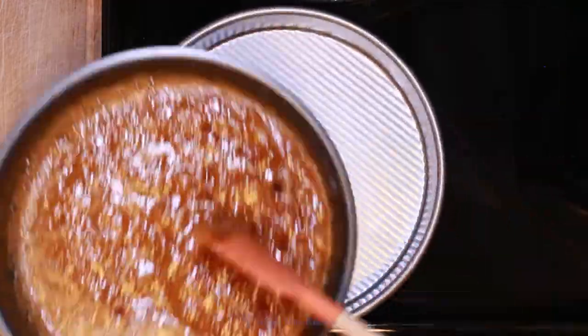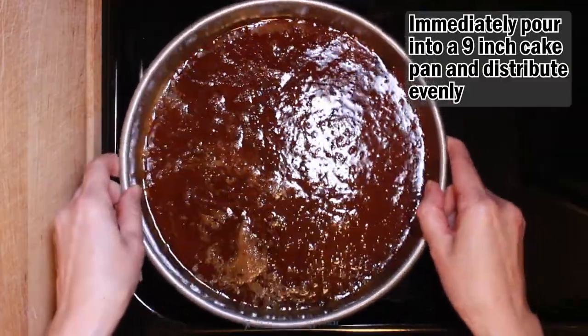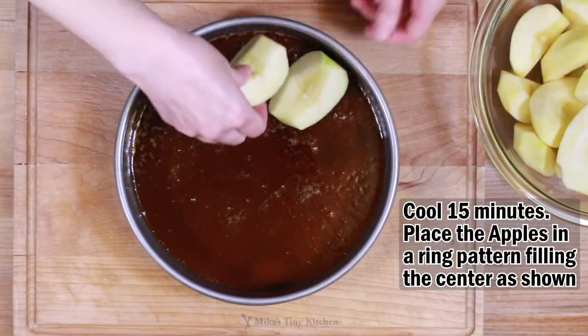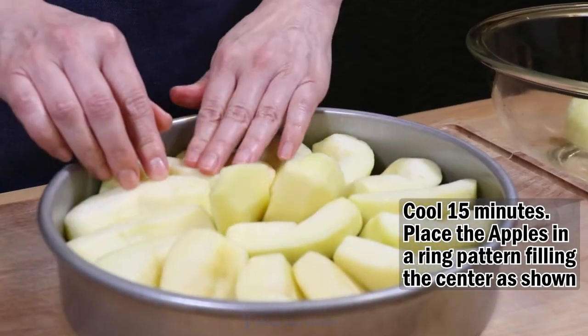Immediately pour the hot caramel into a good quality non-stick 9-inch cake pan. Distribute evenly — shaken, not stirred. Cool for 15 minutes. Place the apples in a ring pattern and fill the center as shown.